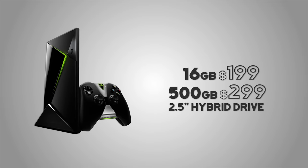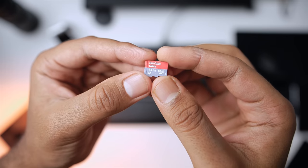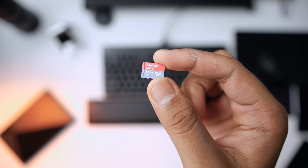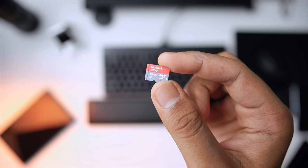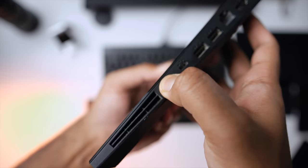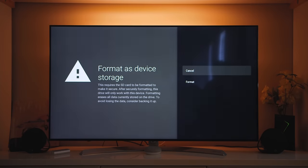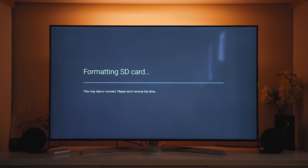16GB is not enough for me personally to house all my apps — it's just too limited for the OS and content. Nvidia was kind enough to include a micro SD card slot on the first-generation Shield TV, so I threw in a SanDisk 64GB micro SD card from Amazon. You have the option to use it as an external drive or expand internal storage, directing apps and larger games to that micro SD card.